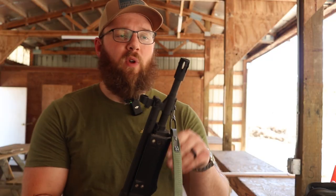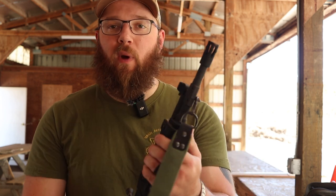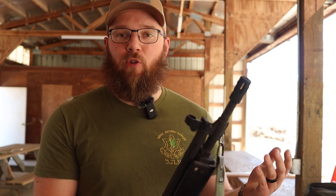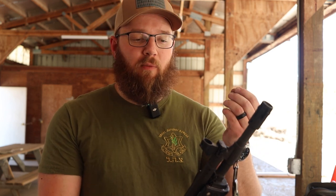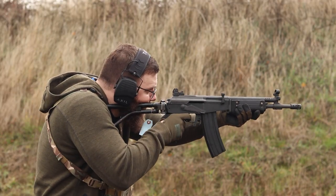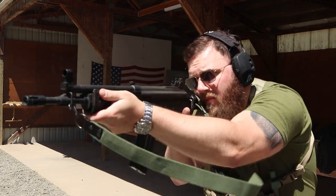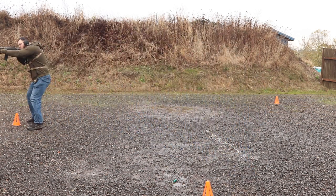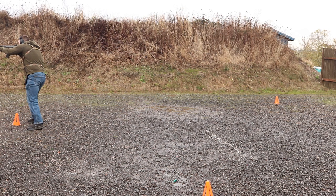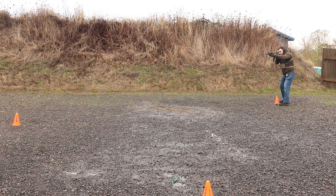Starting up front, we have almost an A1-style flash hider, where it's open tongs all the way around — there's no closed-off base like you see on the A2 birdcages that we have here in the United States. Even though this is not a muzzle brake, this gun does shoot relatively flat considering how short it is, and that flash hider does a really good job of taming the muzzle flash. These are, I believe, an 11-inch barrel, so you're still going to be dealing with some muzzle flash, but not as bad as it would be with any other muzzle device. As you'll see from the build drills and mag dumps, that muzzle device works perfectly fine.